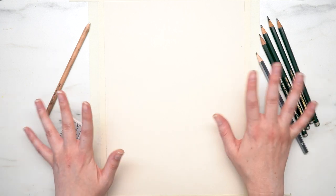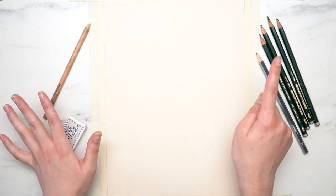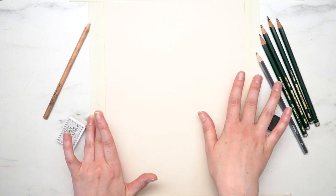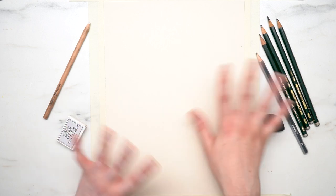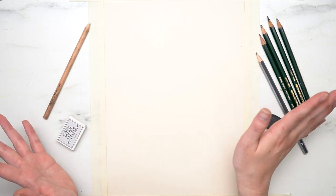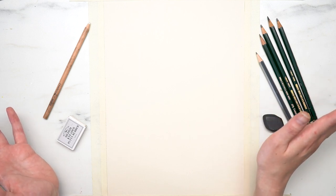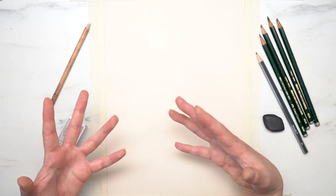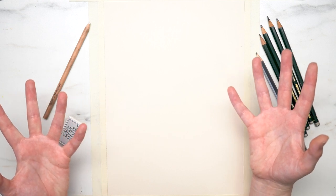I'm just going to be doing this in black and white with some pencils and maybe some white highlights on this cream pastel paper, because I figured I'm already trying to draw my face from memory — let's not add color into this mix. Without further ado, let's start the video. I'll get to drawing and we'll see how it turns out. I will put a photo of me so you can see a comparison. I'm nervous, but let's start.